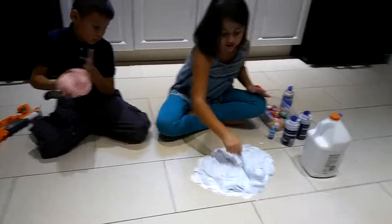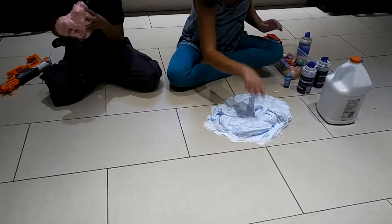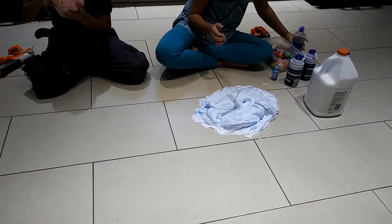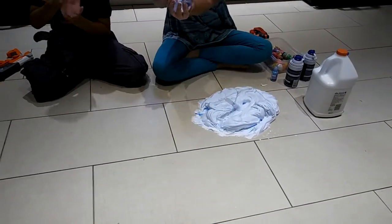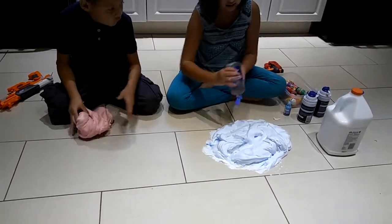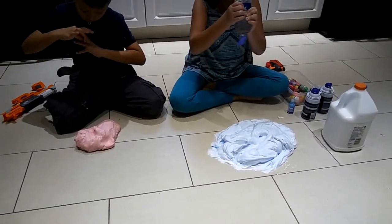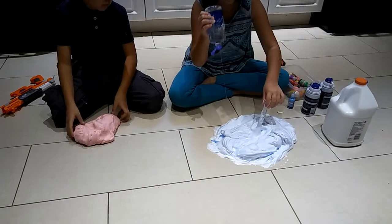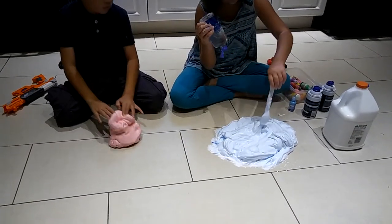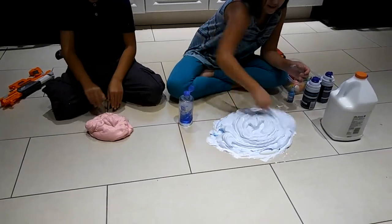And you have to mix it really, really well. This looks like a glass. So after you mix it up, you need contact solution. You need to put a lot of contact solution everywhere.